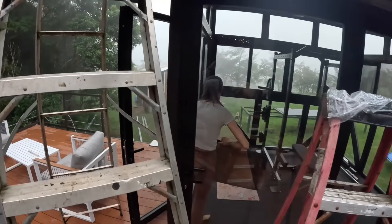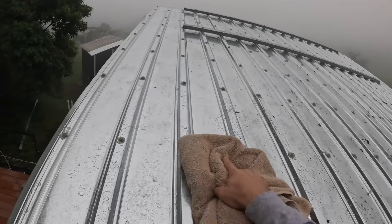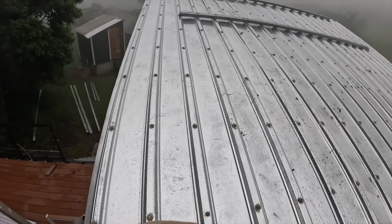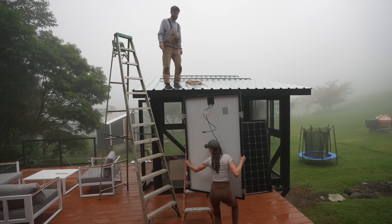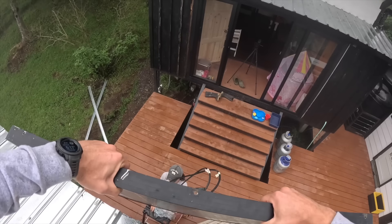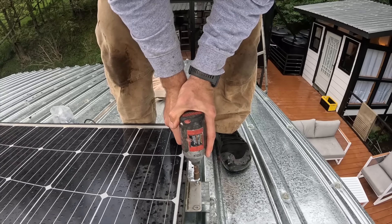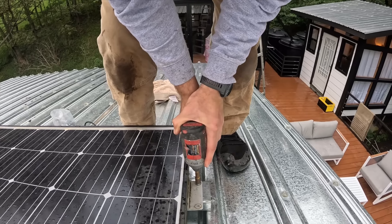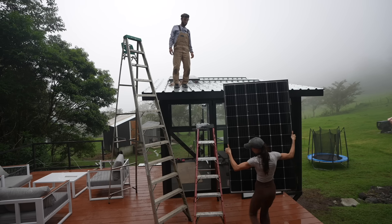I'm going to pass one of those panels up to you in a sec. It just finished raining, so now I have to go on a wet roof. These are heavy. "You're safe up there." "I'm safe up here? Thanks for that reassurance, Bubba. I need it." These things must be at least like 50 pounds.